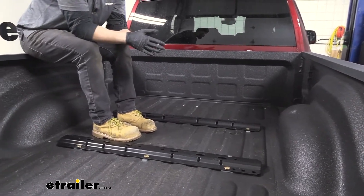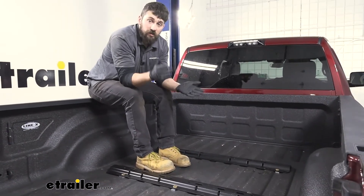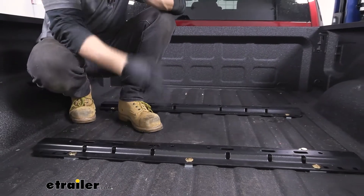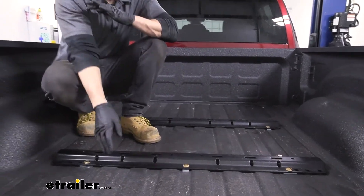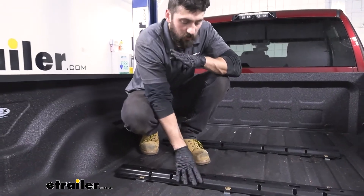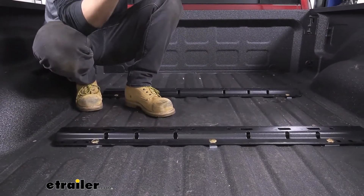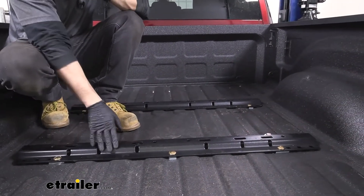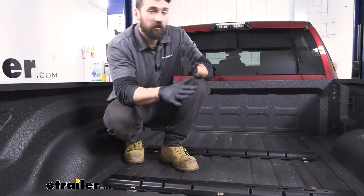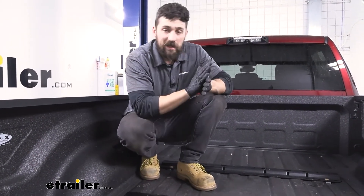Therefore we can use fifth wheel hitches such as those from Breeze, Draw-Tite, Husky, and so on. A couple questions we get asked about the installation kit: number one, they do not come with the pins and clips which secure the fifth wheel hitch to the rails — those are more than likely going to come with your fifth wheel hitch. Another question we get is in regards to weight capacity. These particular rails and installation kit don't have a rated weight capacity; they're basically going to be able to handle whatever the truck is capable of.